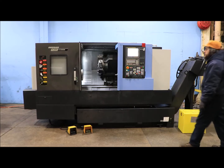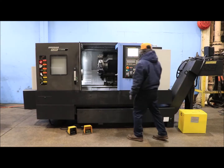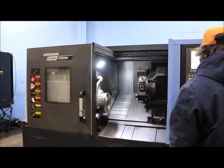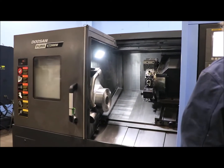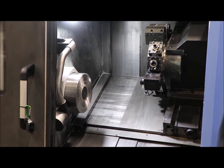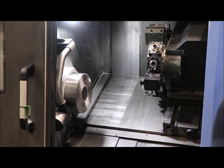Spindle's currently running at 500 RPM... 1,000 RPM... 2,000 RPM... 2,500... 3,000.